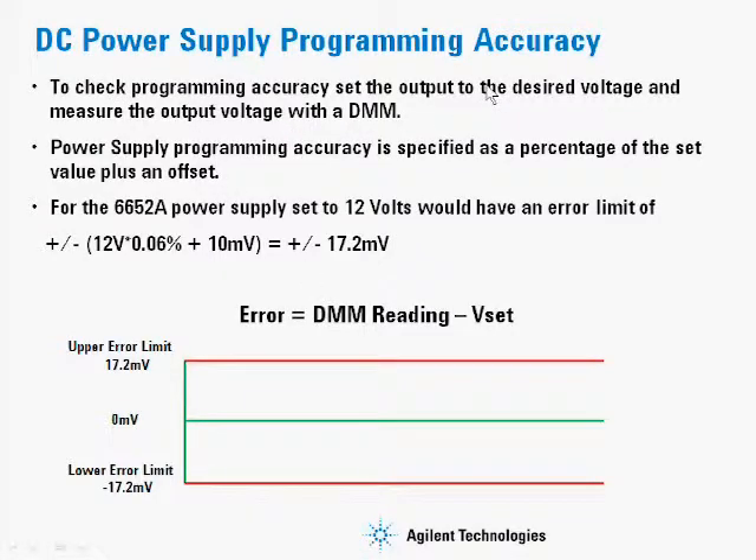To check the programming accuracy of a power supply, you would set the output to the desired output voltage and then measure the output voltage as shown before with a DMM. You would then take the DMM reading minus the VSET condition that was used — that would be your error term. Then from the datasheet for the 6652A, we would take the condition where it was set at 12 volts, multiply that by the error, and add the offset error, arriving at a total error for that operating condition of 17.2 millivolts. This error number should be within plus or minus 17.2 millivolts; if it is, then the power supply is meeting specification.